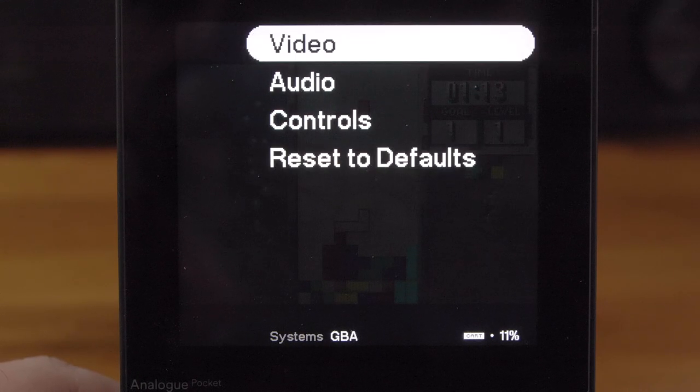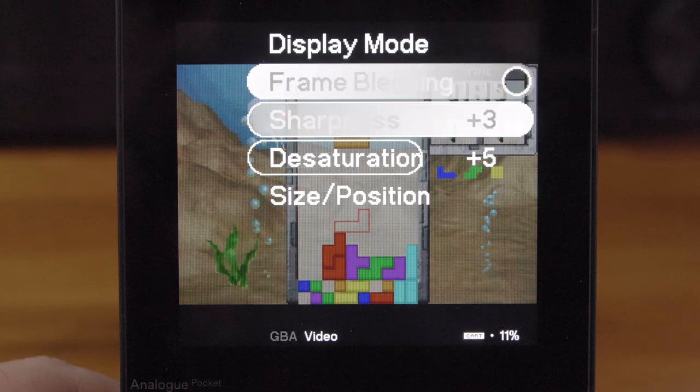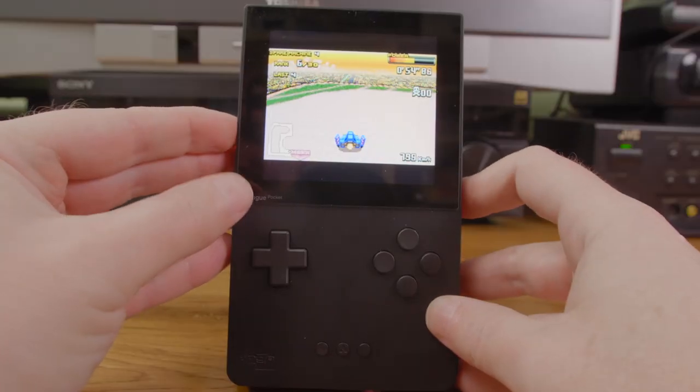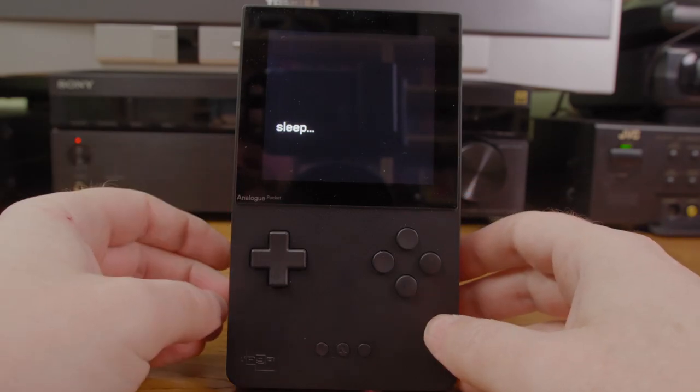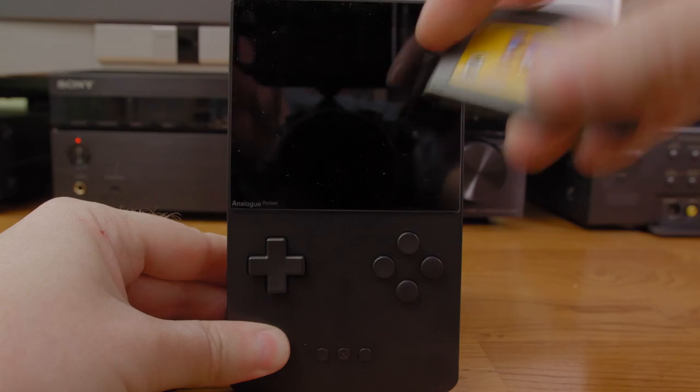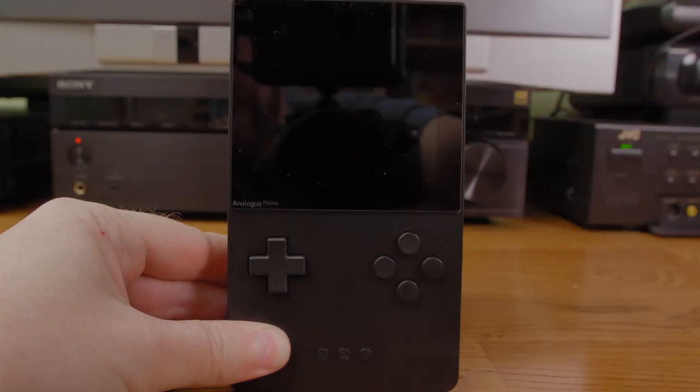You can press the analog button during gameplay to get to the menu to adjust things, but keep in mind that this does not pause the game — be sure to pause it in-game first. You can tap the green power button to put it into sleep mode, and you can even remove the cartridge, put it back in, and you're good to go when you tap it again to wake it up.